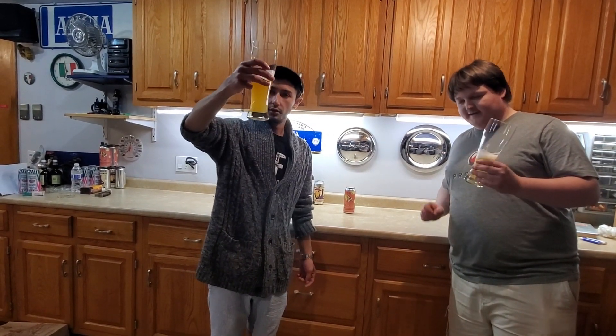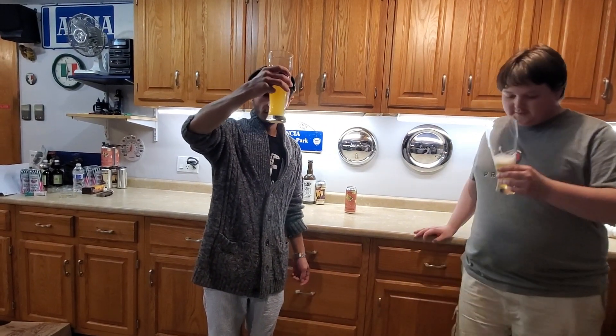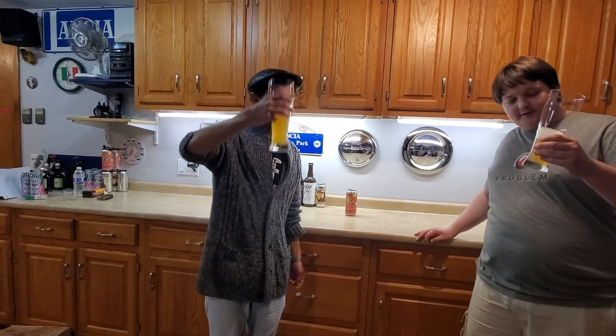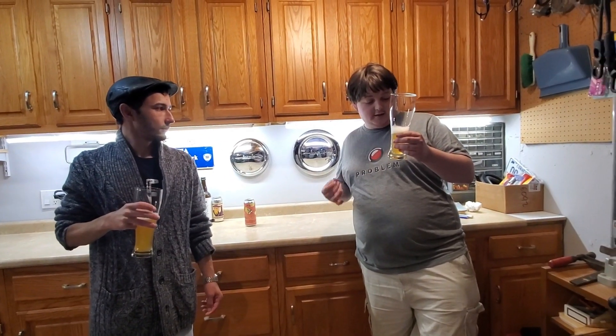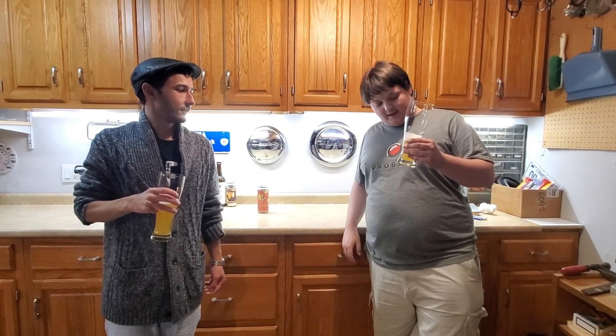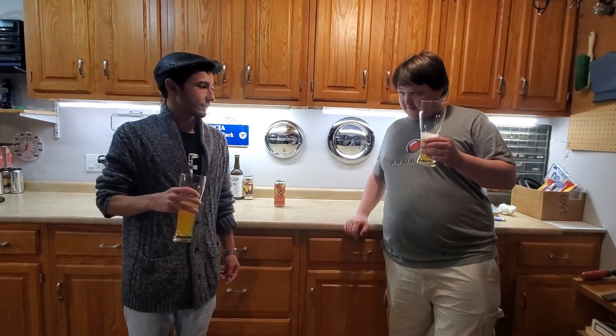The color looks good — looks like a typical IPA, you get a nice haze in there, definitely something you look for in a summer drink. I don't see any particles, not sure if it's unfiltered exactly, but you're not getting any chunks or funk in there — that's definitely a good sign.